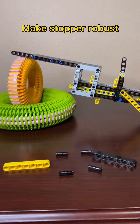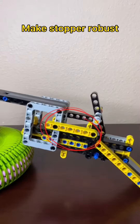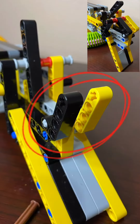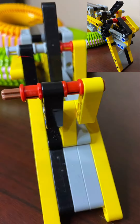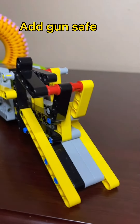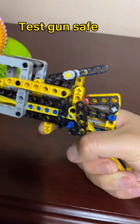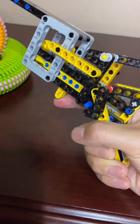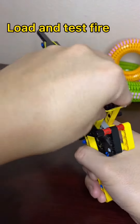Now let's make the stopper more robust. This is how to build the gun safe. Now add the gun safe to the pistol. Be sure to test it out. Now the pistol is completed. You can now test the pistol.